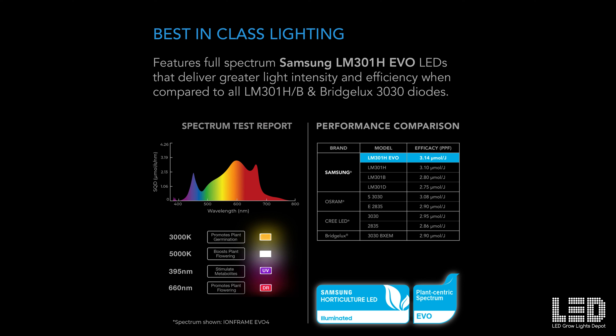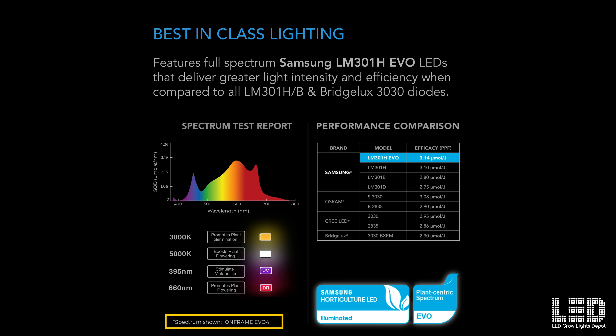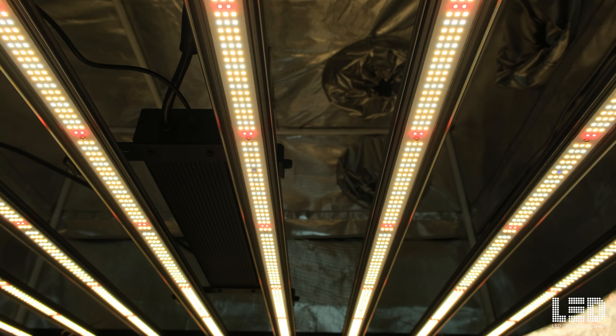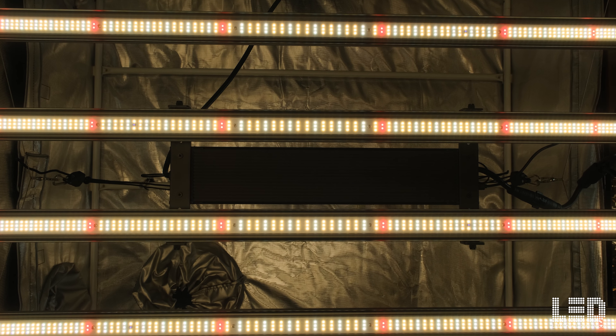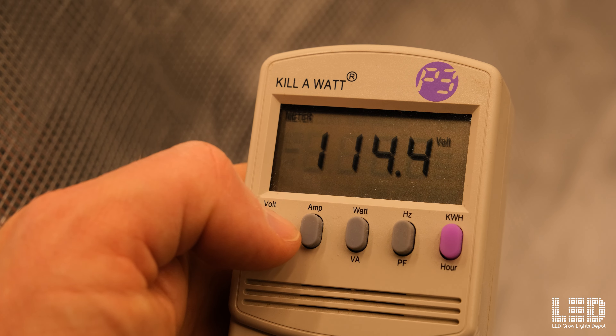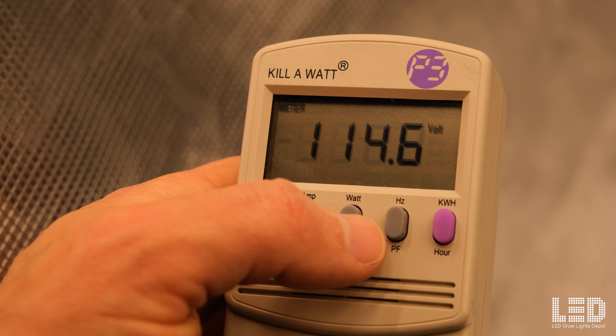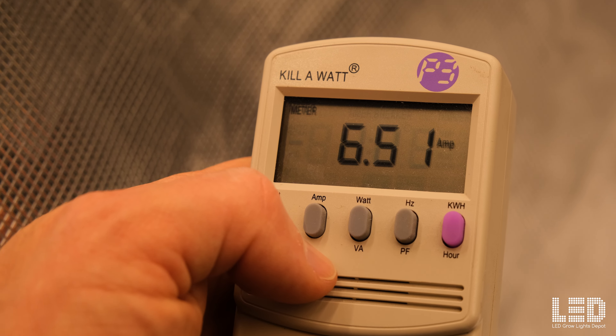Also note that AC Infinity's published spectrum on the EVO 8 is really the EVO 4 spectrum with the added far red. So the little bump you see in the far red part of the spectrum should be flattened out since the extra far red is not really there in this fixture. But note that the full spectrum white diodes do provide a little bit of far red. The EVO 8 is listed at drawing 730 watts from the wall. When I measured the watt draw at 114 volts, I received a reading of 748 watts and amperage of 6.51.